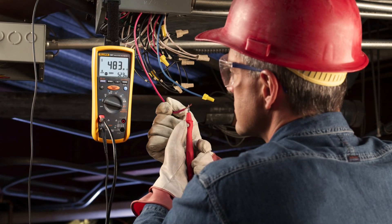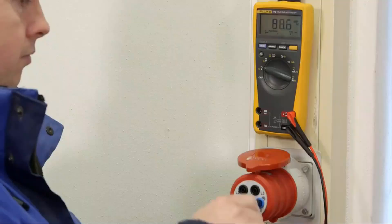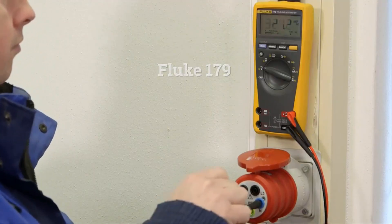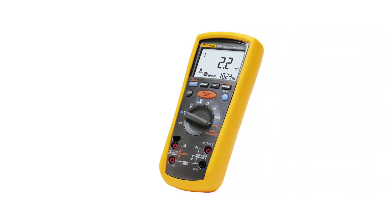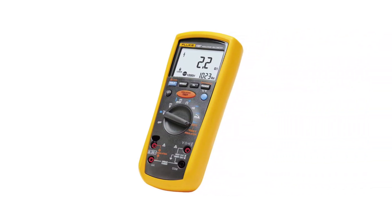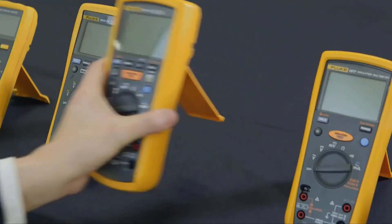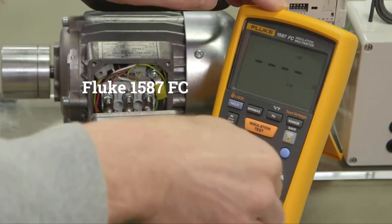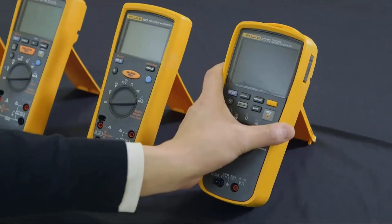The device manages to offer such high measurement capacity despite being powered by small batteries. This is also a multifunctional multimeter capable of measuring various other factors apart from resistance, such as current, voltage, frequency, and even temperature. As it is powered by a true RMS meter, you will find the most accurate readings on the Fluke 1587. It also has a low-pass filter that blocks unwanted voltages to prevent disturbance in the process.